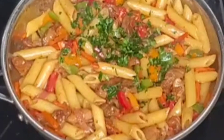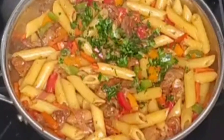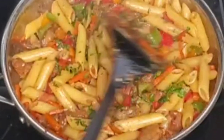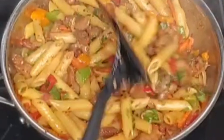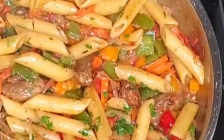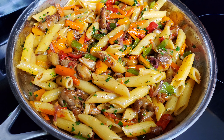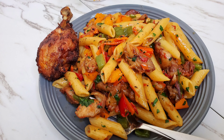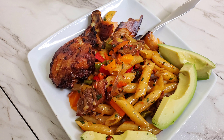I'm going to sprinkle some parsley leaves — you can use any vegetable around you, it's not necessary to do this. Our food is ready! Take it off the heat, serve and enjoy. If you've watched this far, please follow my page, share this video, like and comment. God bless you, have a wonderful Sunday — I love you all, bye bye!